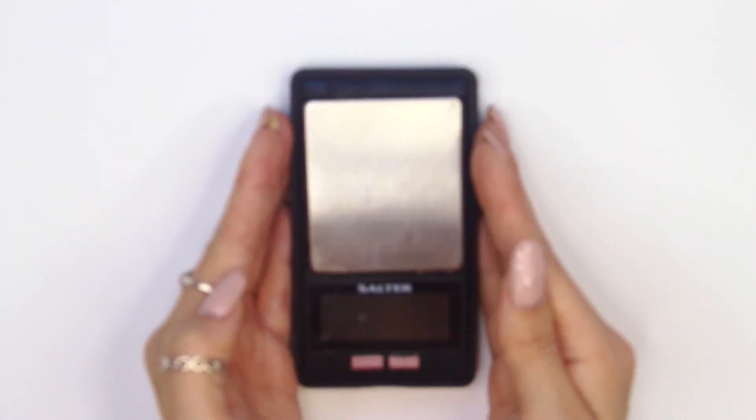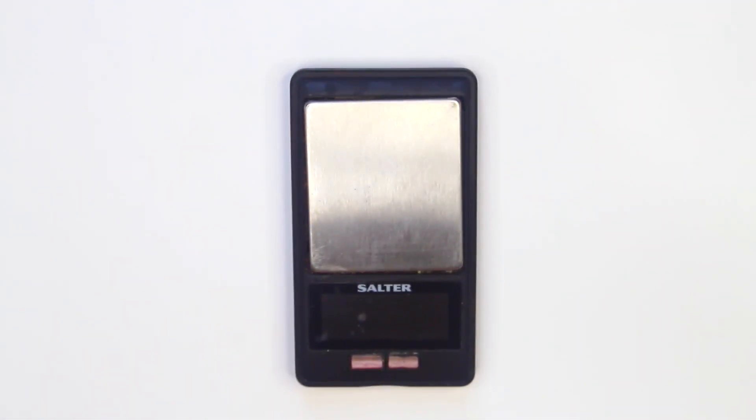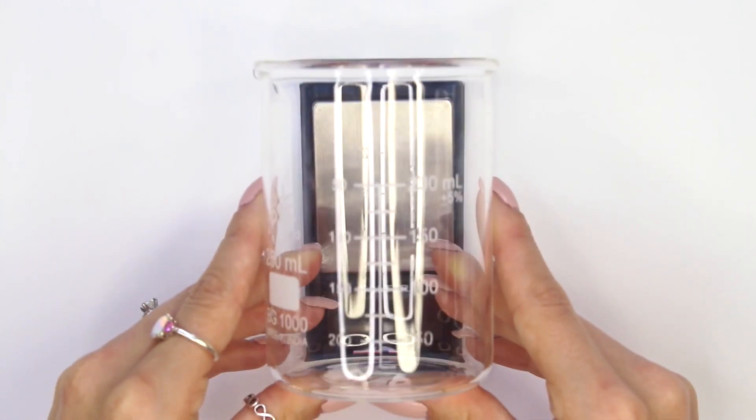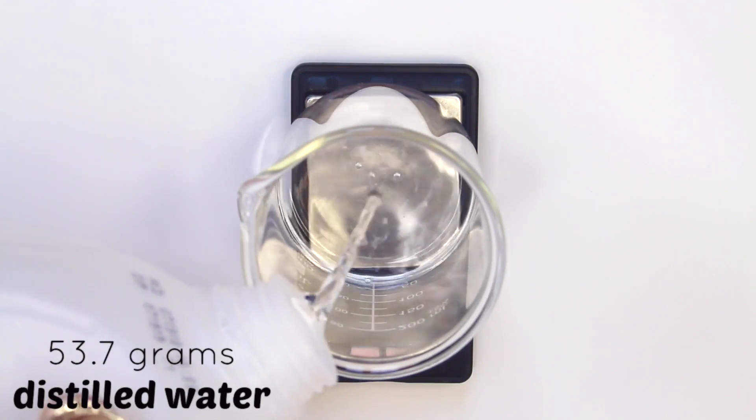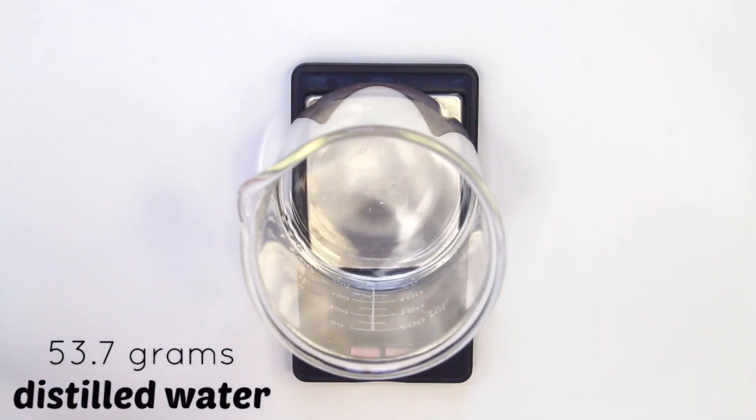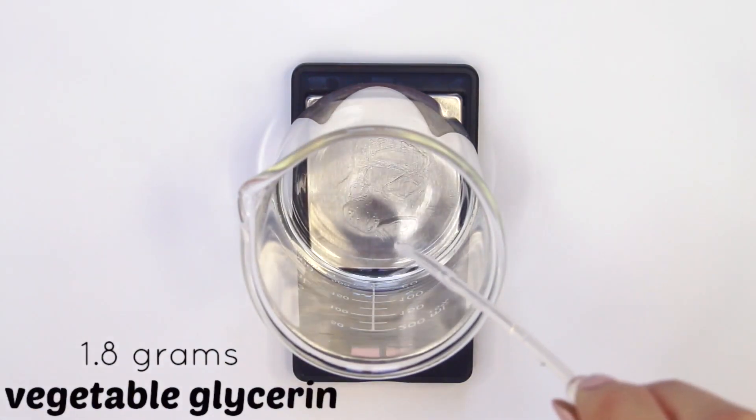First you want a digital scale that weighs to 0.01 grams, and then a heat-safe container to weigh your water phase out in. You want to begin with 53.7 grams of distilled water — be sure it's distilled water. Then add 1.8 grams of vegetable glycerin.